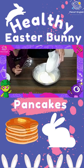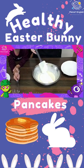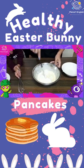Now gently fold the egg whites into the batter with a spatula, trying to keep in as much air as possible.